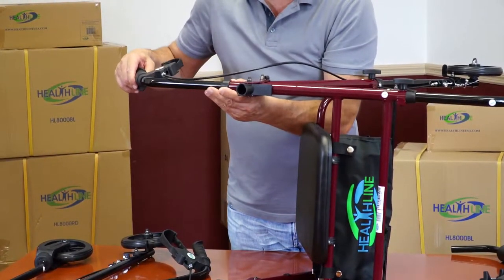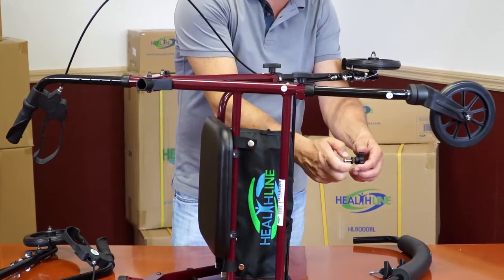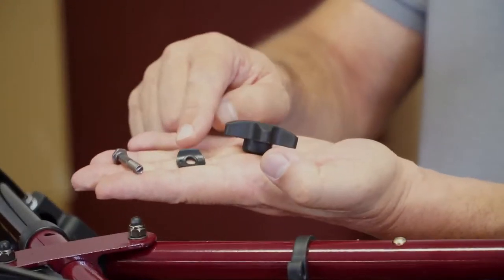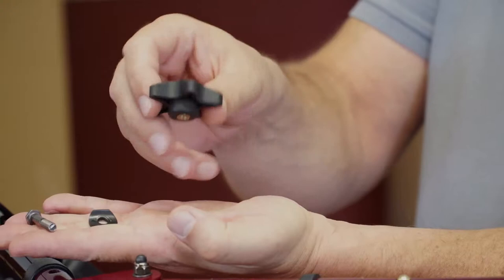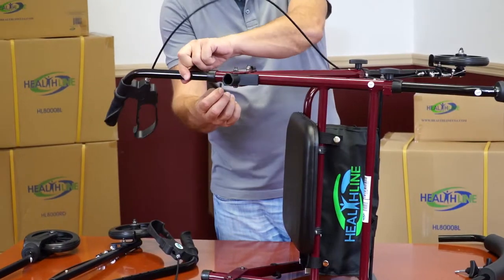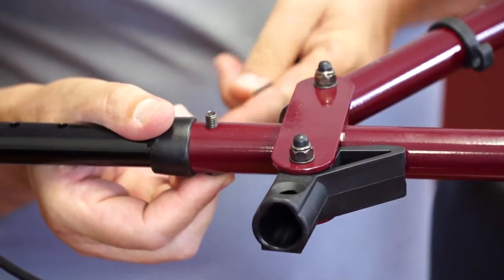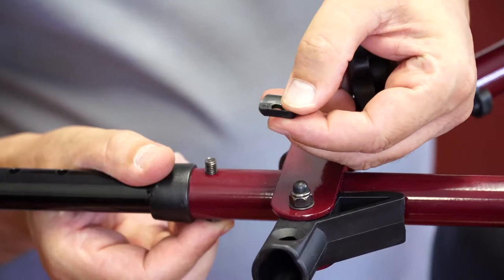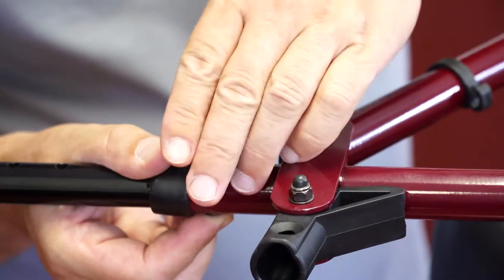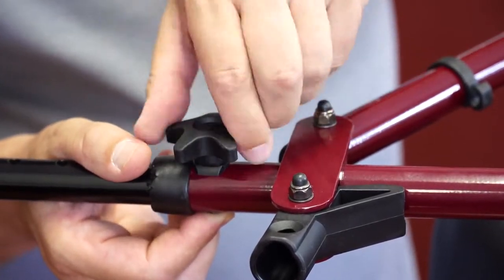Align one of the pre-drilled holes with the hole in the tube. You can adjust the height of the handle by choosing a different hole later when the rollator is fully assembled. The bolt assembly used for securing the handle consists of three parts: the bolt itself, the washer, and the pentagonal knob. Feed the bolt through both the hole on the handle and the tube from the inside of the frame. Place the washer in place, curved side up — it should fit snugly onto the curve of the tube's surface. Screw the knob all the way in. Do not over tighten. The handle is now secured.